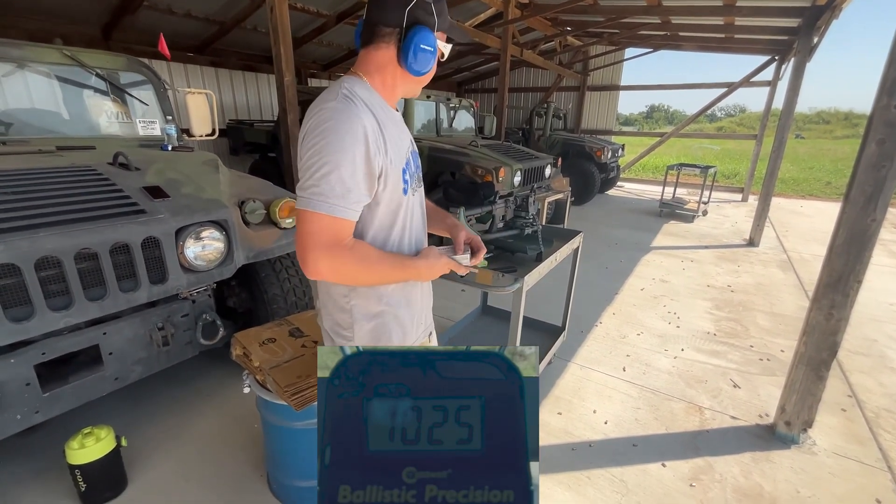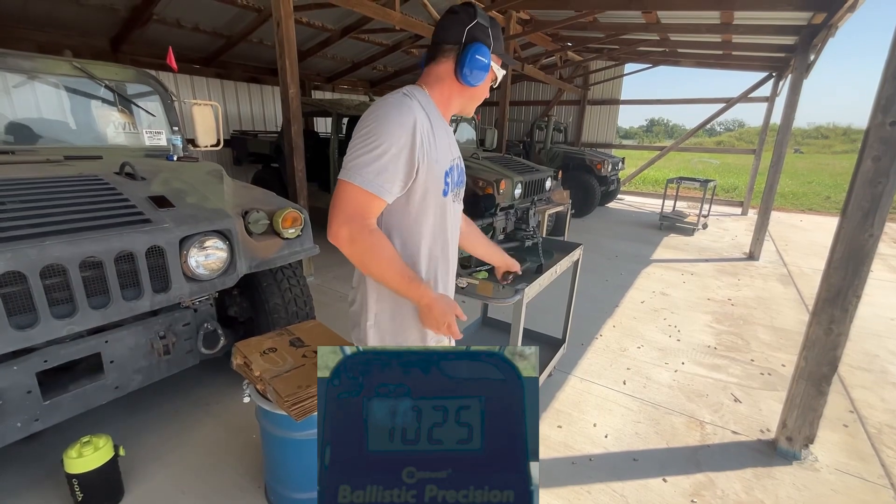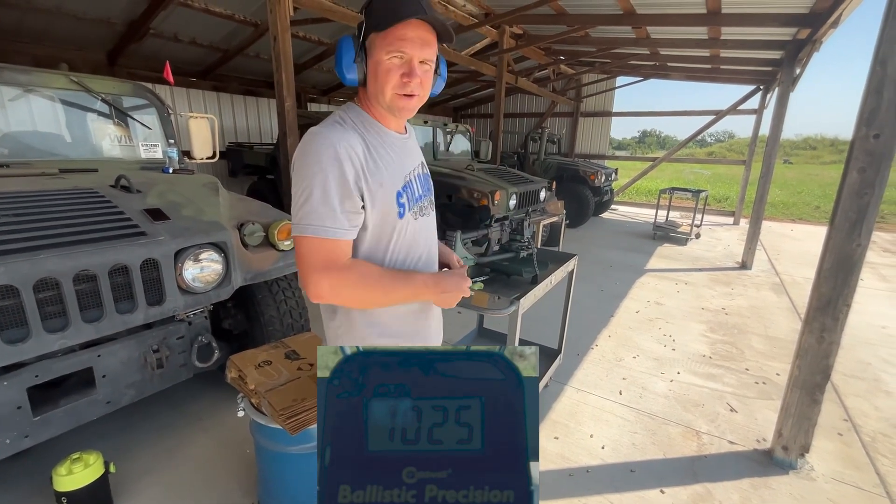Impressive ammo. We did get one jam there, but who knows why. Hope you enjoyed the video.